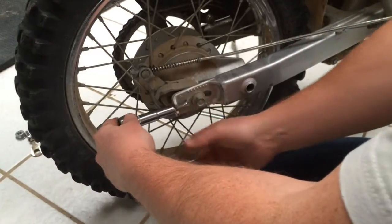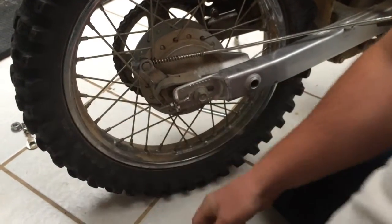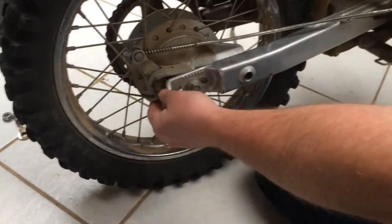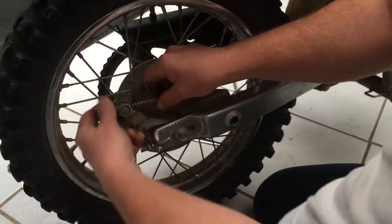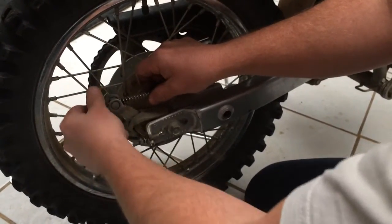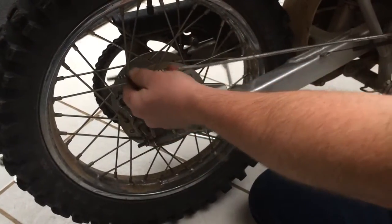We have to take the chain tensioner off on this side, and also the brake lever. We have to take off right here, and that's actually hand-tight. Push the brake lever and that'll come right out.